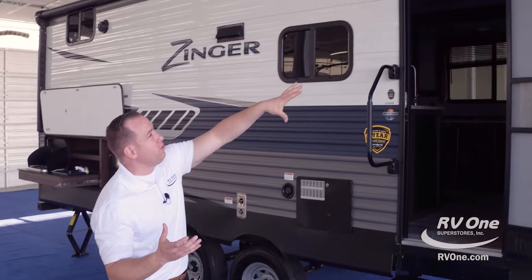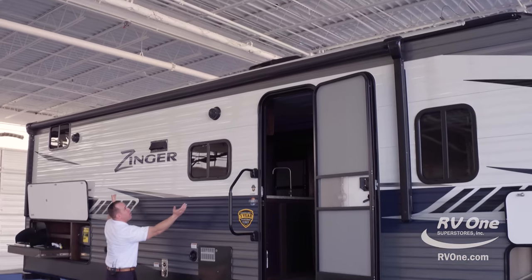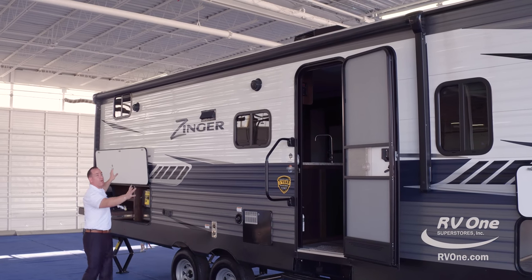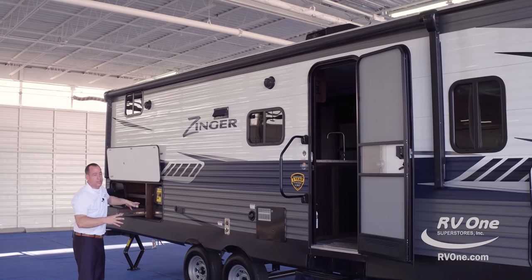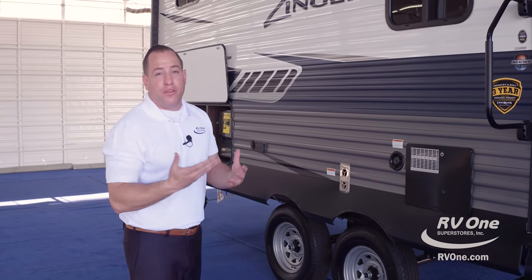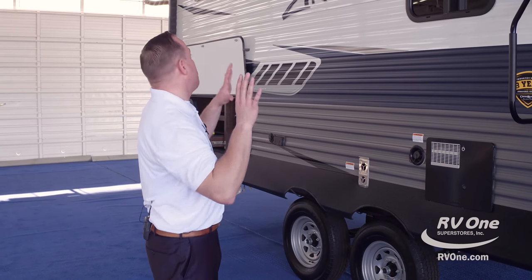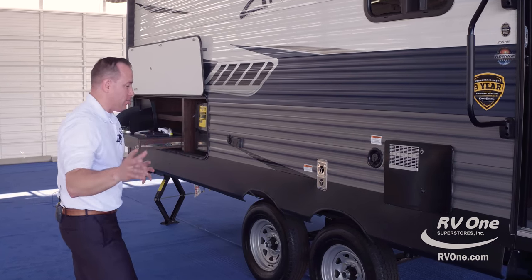Not only does it have that, but look how big this awning is. A lot of brands will put a small eight or ten-foot awning — this goes almost the full length of the travel trailer. It encompasses the door and your outdoor kitchen. You're outside camping; let's say it rains — we're in Florida, it rains about 30% of the time. Zinger definitely has you covered with that massive power awning with an LED light strip, and it comes standard at that super low sale price.